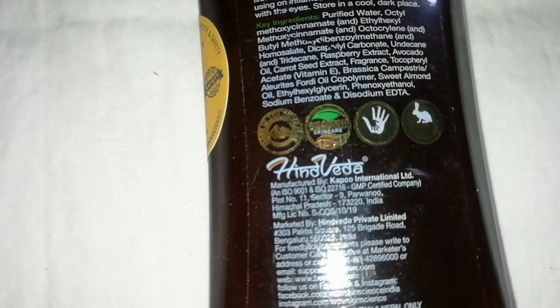You will get a shelf life of 2 years. So I can reapply it in the washroom anytime I want.